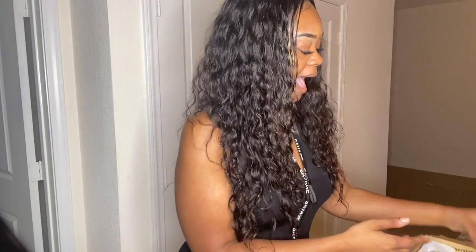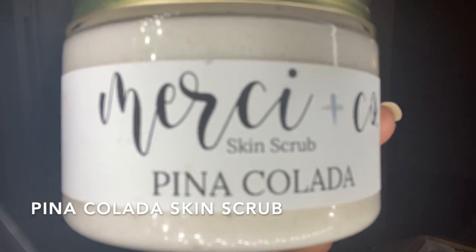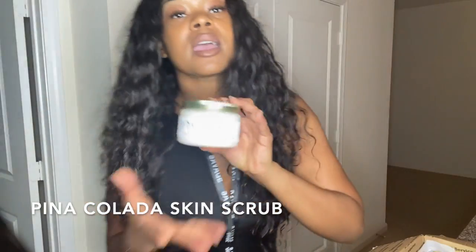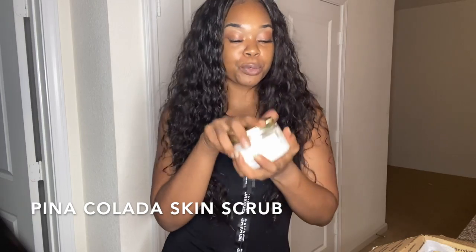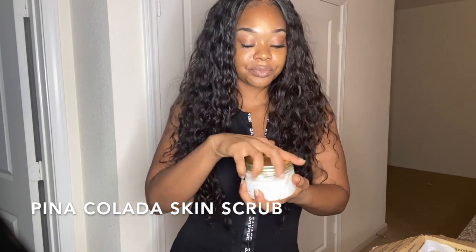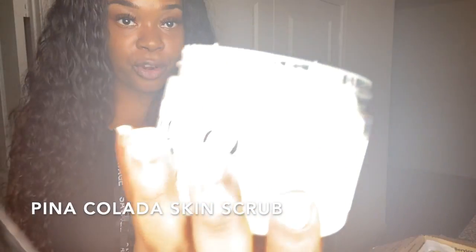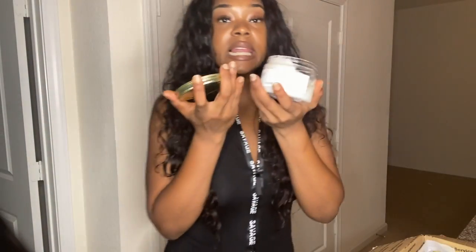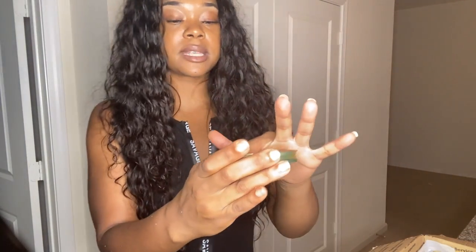What's up y'all, it's your girl Real Az Nicole, and welcome back to my YouTube channel. In this box we have the Piña Colada skin scrub, which was what I had in the first video. Y'all, this skin scrub is super super duper good — it's hand-whipped, hand-crafted, and organic. I'm literally in love with the feel, so I'm gonna do a little sample test on my skin for you guys.